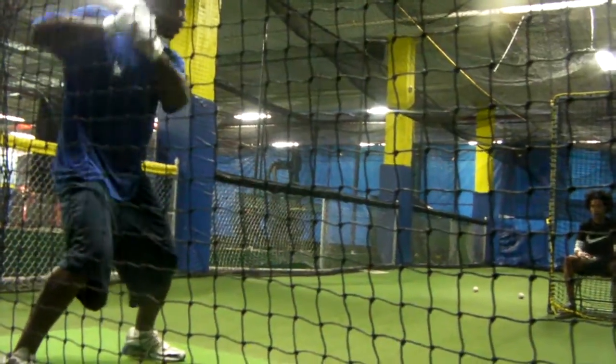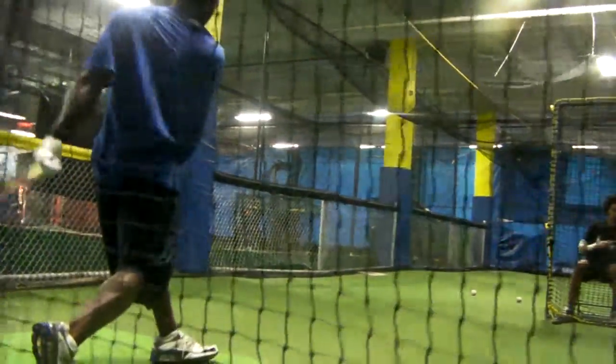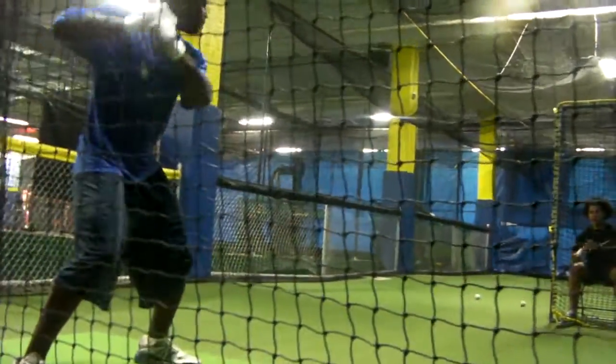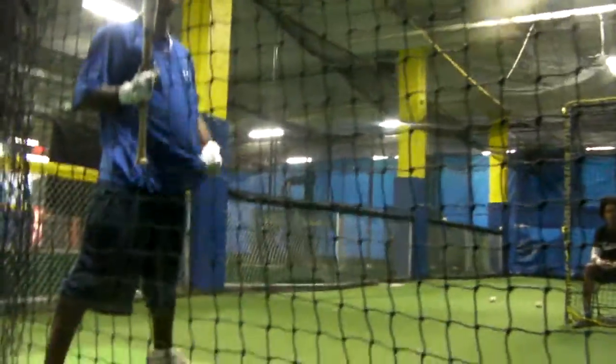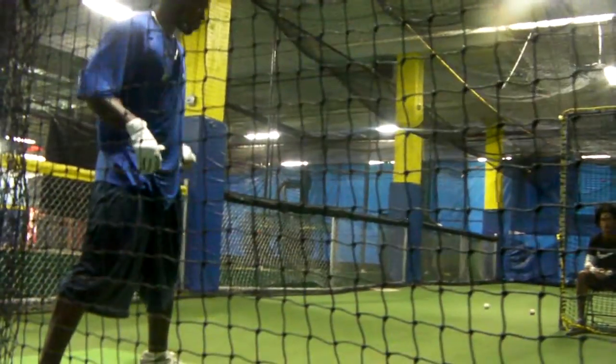Drop that back foot. Hit strike still. Turn. Right, because the only thing you're doing right there is just dropping and coming through. Alright, let your hands go. Do it again.